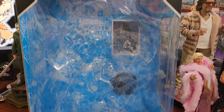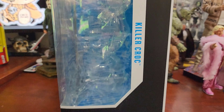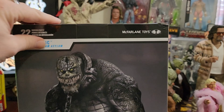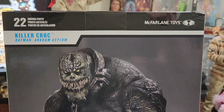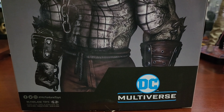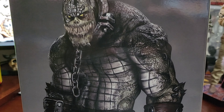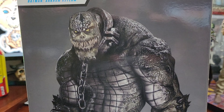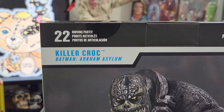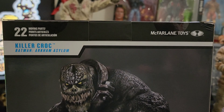What we have here is the box for the DC Multiverse Killer Croc mega figure by McFarlane Toys. It's pretty bare bones — the only thing that comes in it is Croc himself. There are no accessories; you get the stand and the trading card with the art from the back of the box. It's a standard McFarlane DC Multiverse box with the Killer Croc branding on both sides. On the back you get a great picture of the game model from Arkham Asylum, which is the version of Killer Croc this figure represents.